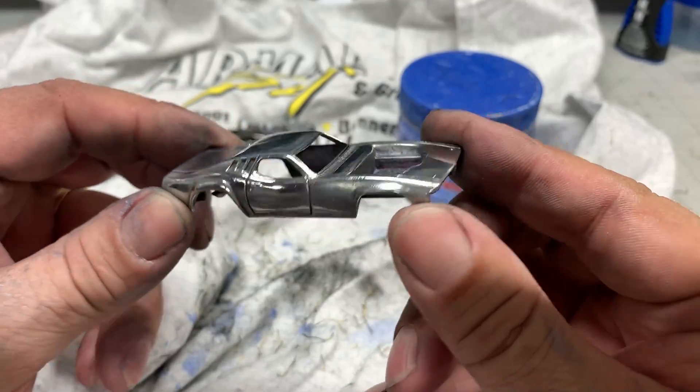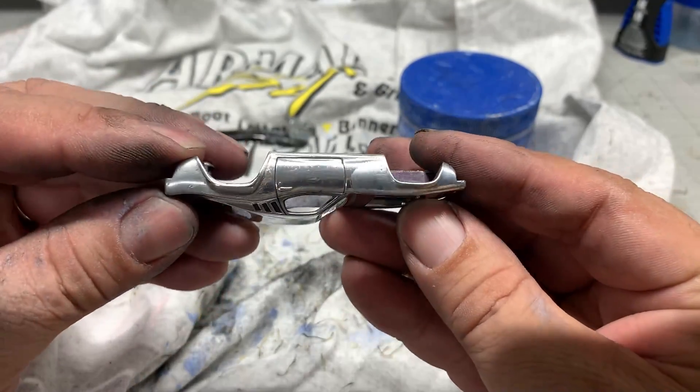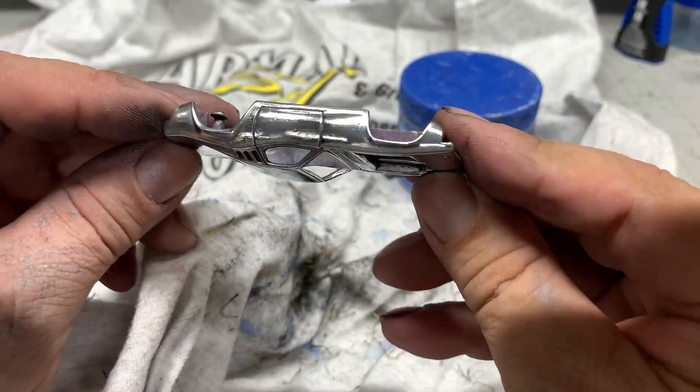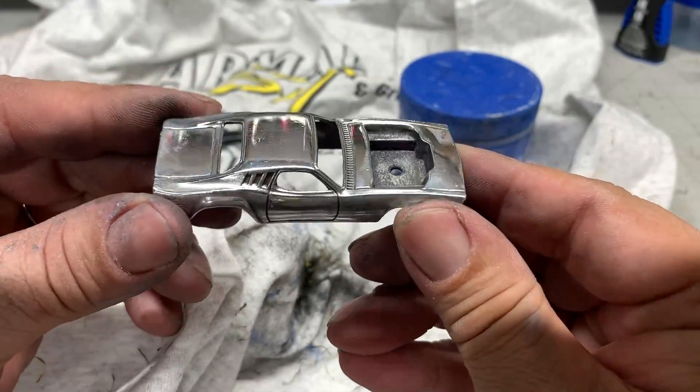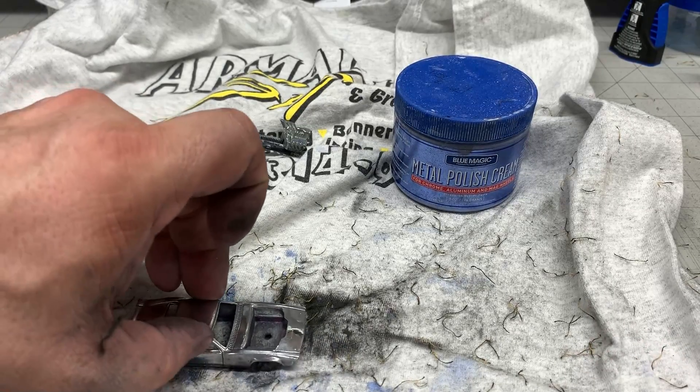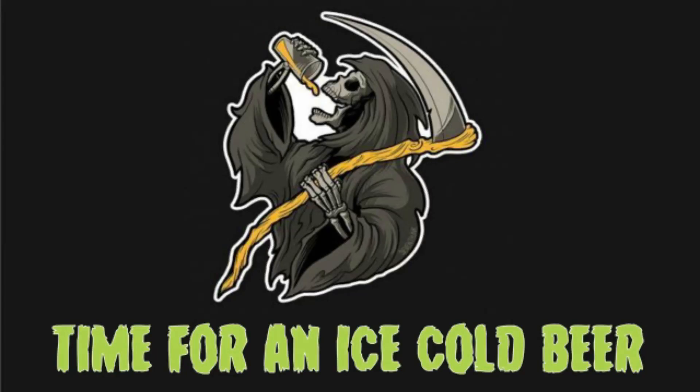We've got a lot of decals to cover some of that stuff so it'll be alright. All this polishing and sanding — I could definitely use a cold adult beverage right now. It's time for an ice cold beer.